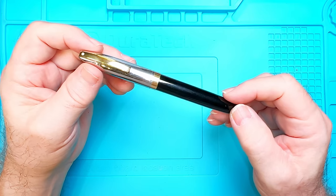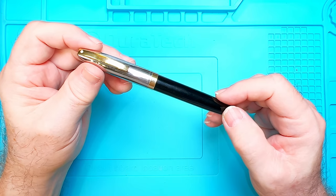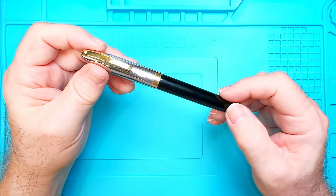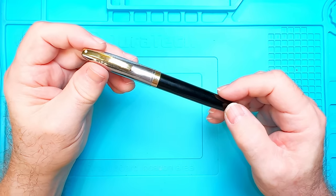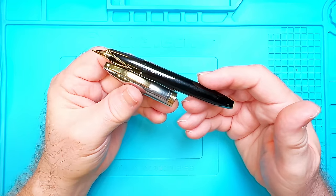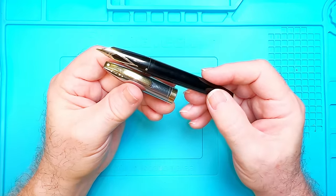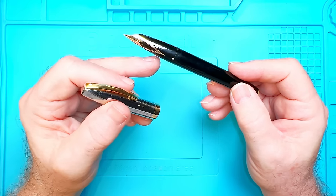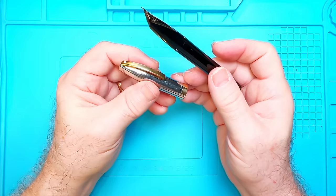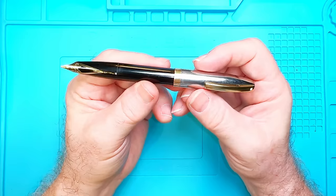Now that I'm tooled and supplied up, let's triage this PFM. Schaefer introduced the PFM in 1959 and made them until 1968. There were nine model variations from the PFM One through Seven, the Masterpiece, and the Autograph. The PFM One and Two had silver nibs, whereas the rest had 14 karat gold nibs. The variations were in cap and clip styles, materials, colors, and blind cap tassies. This one is a PFM Four, with a 14 karat gold nib, gold-filled clip and tassie, and a polished stainless steel cap.